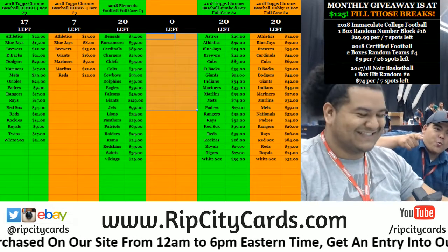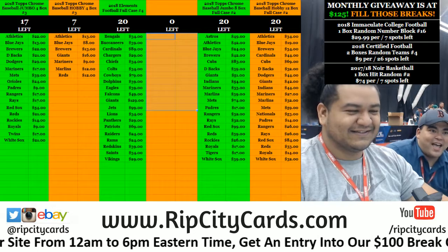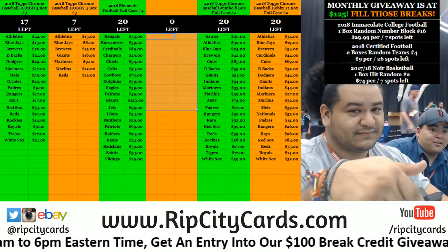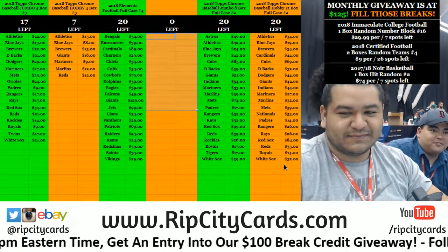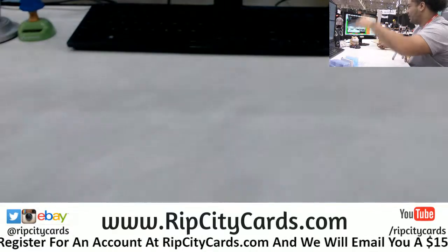Yo! 2018 Immaculate Baseball, number 10. Full pace. Now, a man of very few words — straight to the point. Boom.